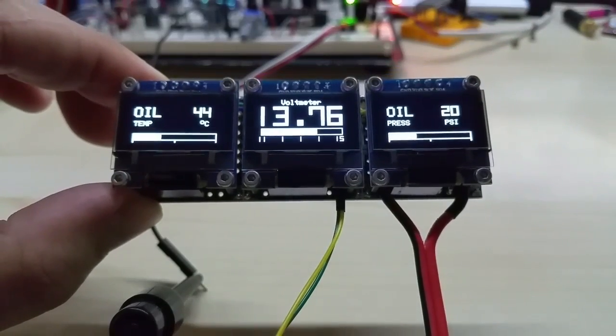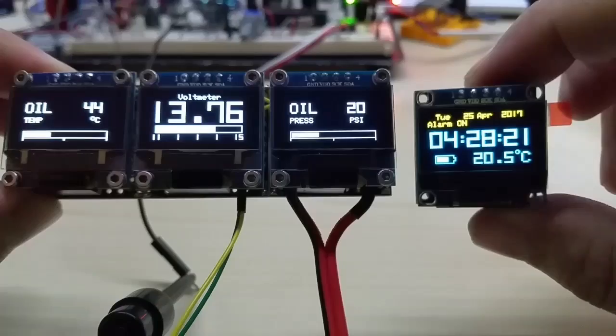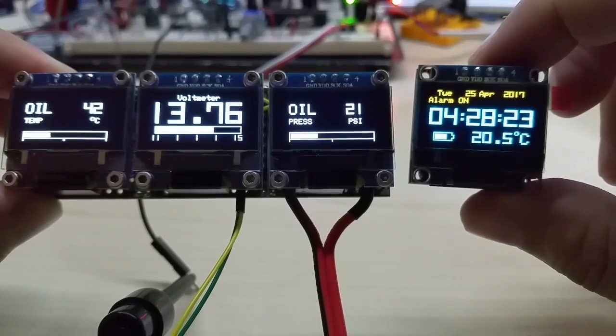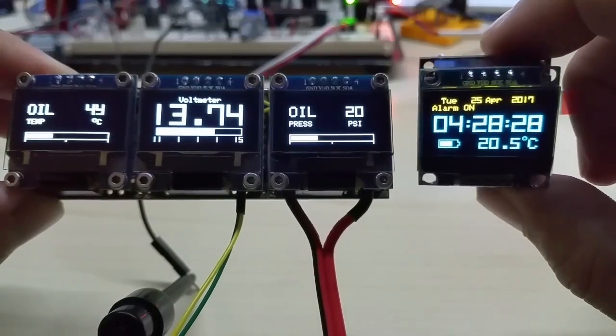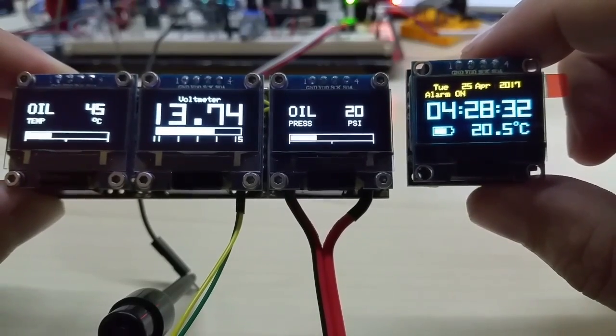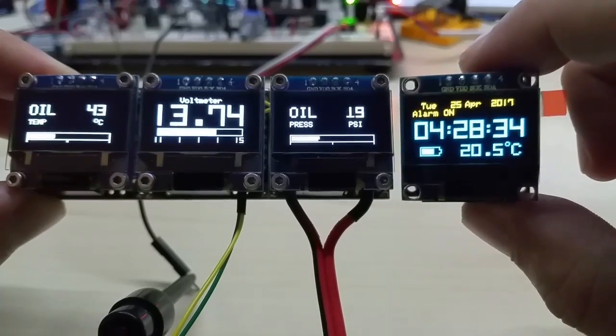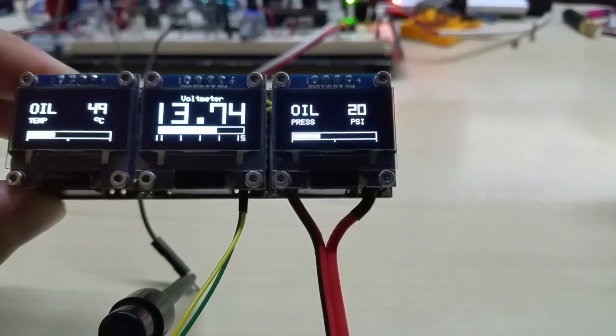Just to show you a sample of my blue and yellow — here is my clock. Unfortunately the blue gets washed out by the camera and it looks almost white, but it's really a nice blue. And you can see the time: 4:28 in the morning.